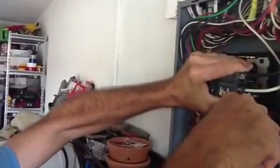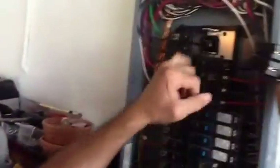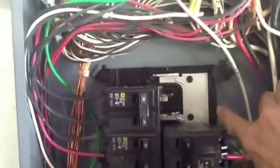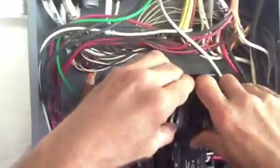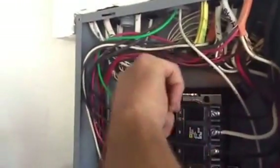See how you've got the little blocks here to snap it in? I'm going to take this breaker, set it up here, push it in, and that's all there is to it.